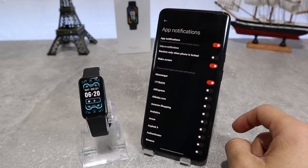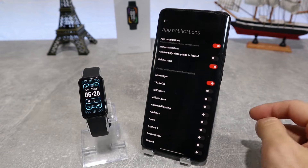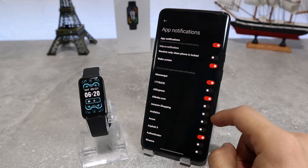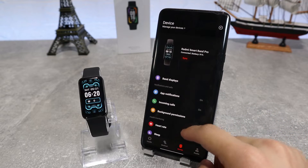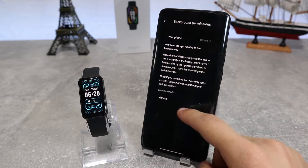Next up, we have the app notification settings where you can choose which apps from your phone can send you notifications, or if you want you can turn them off altogether. After that, we have the incoming call setting where we can choose if we want our watch to show that we have an incoming call and display their contact info or not. And then we have the background activity permission.